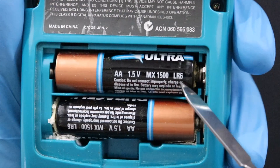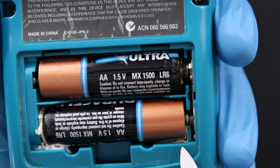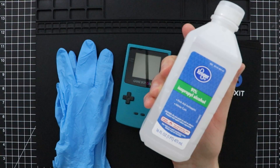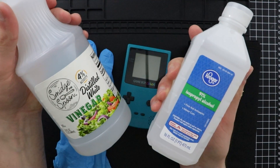All in all, and aside from the batteries probably being dead, this is likely the source of the power issue that this Game Boy has right now. So let's go through it and clean it up. For this tutorial, you're going to need some isopropyl alcohol, preferably 90% or higher, and some distilled white vinegar.